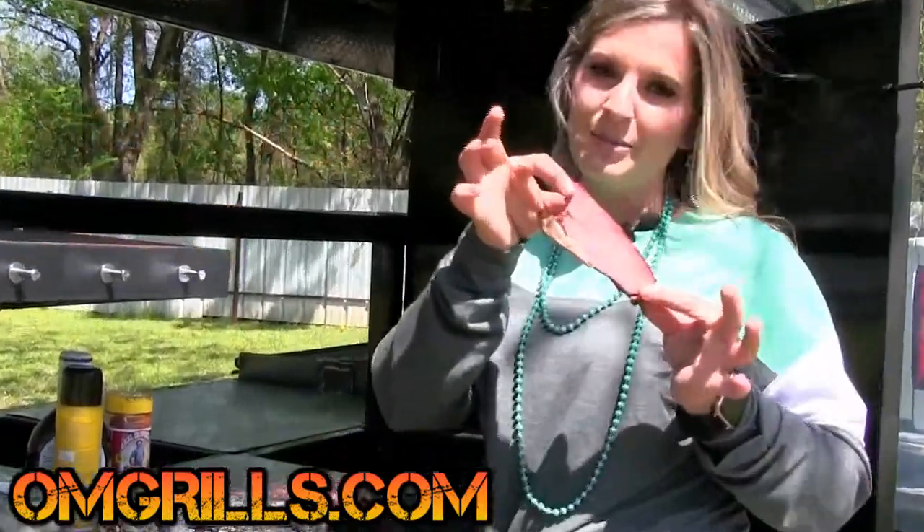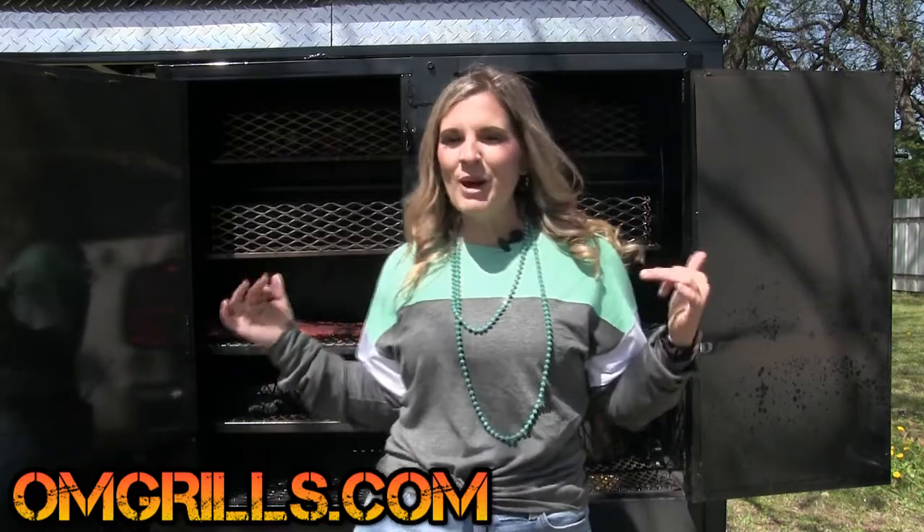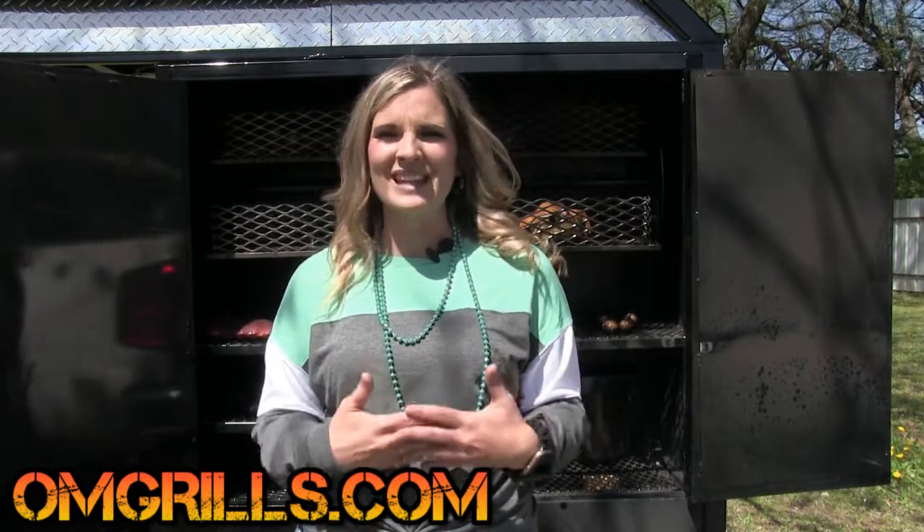But you better be able to back up what you say. This smoker can be added on any trailer model that we offer, and it's offered as a standalone. For more information, check it out on our website, omgrills.com, or give us a call at 817-382-2728.